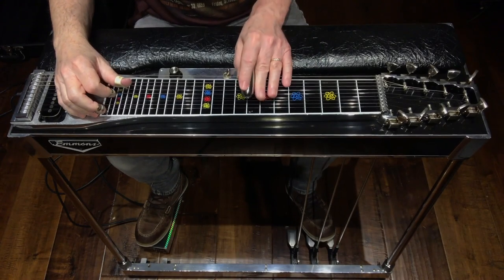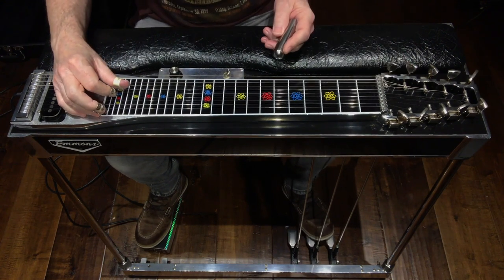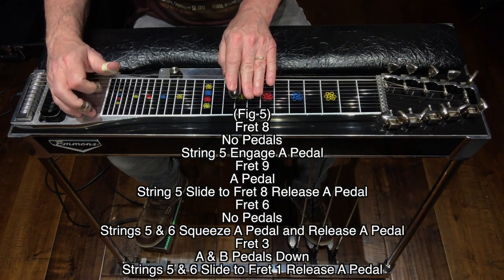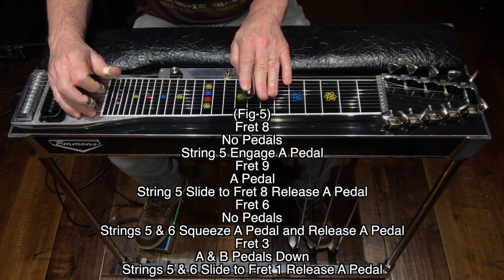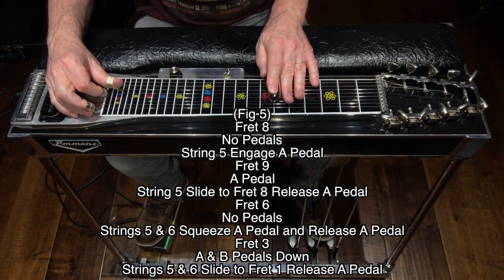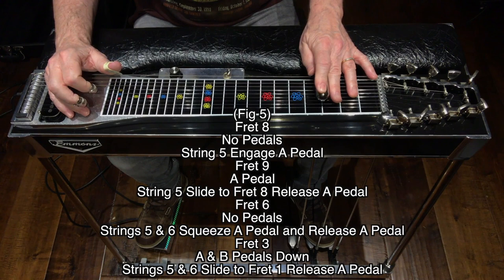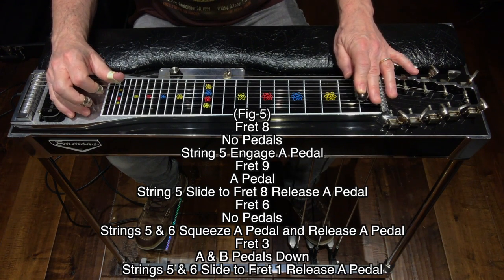Here's figure 5: strike string 5 only, engage the A pedal, move to fret 9 with A pedal still down and hit string 5 again, slide back to fret 8, then release the A pedal. Move to fret 6, no pedals, no knee levers, hit strings 5 and 6 and squeeze then release the A. Move to fret 3, A and B pedals down on strings 5 and 6, slide to fret 1 with A and B pedals down, then release the A pedal. Figure 5 review.